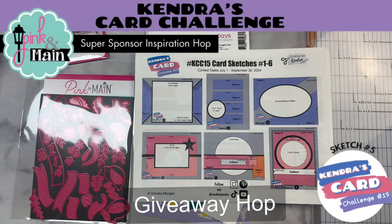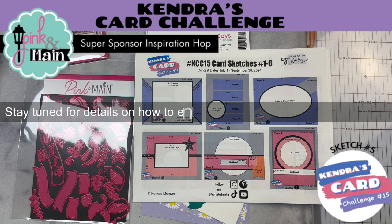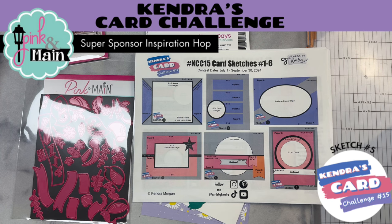Hello and welcome to my channel. This is Kendra and I'm so glad you're here. Today is the Kendra's Card Challenge 15 Super Sponsor Hop featuring Pink and Main. Me and a few of the other design team members are going to be sharing projects made with products from Pink and Main and using the sketches from Challenge 15.